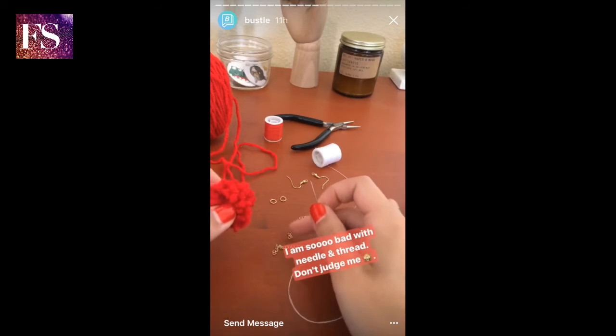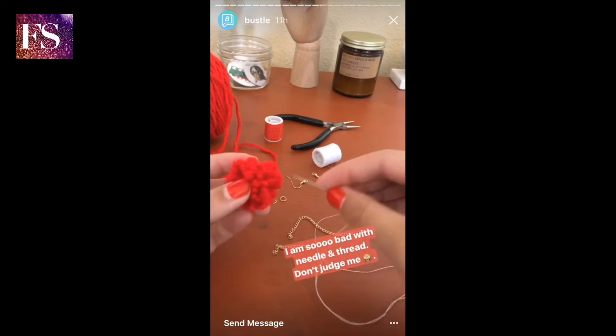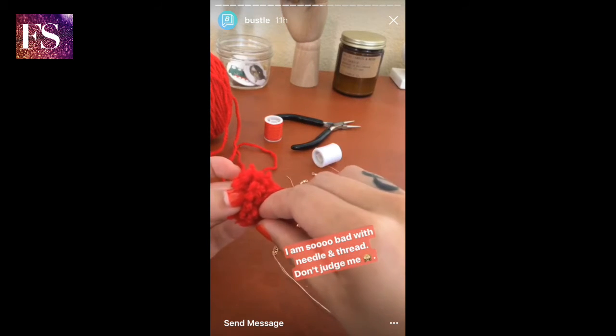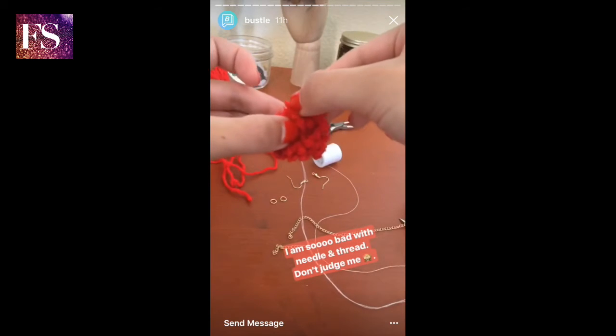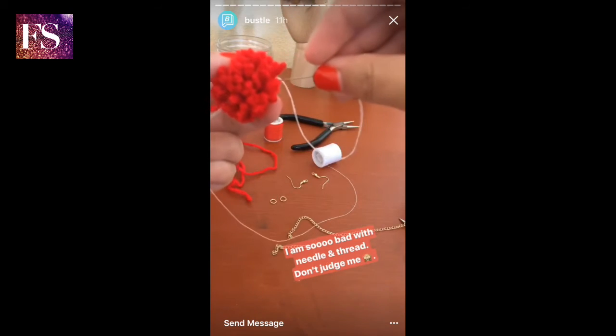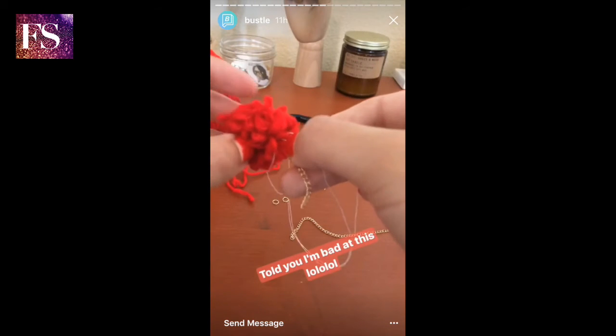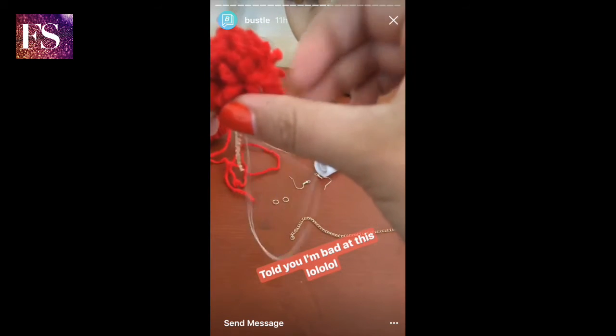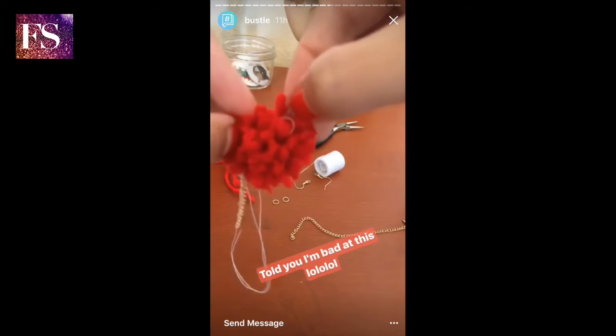Attaching the chain to the pom-pom is probably the most complex part of this entire process, just because I'm terrible with needle and thread. But basically you just want to take your thread and stick it through the pom-pom and then back — you're just trying to fasten the pom-pom and the chain together using the thread.